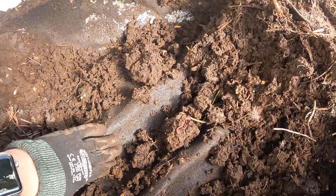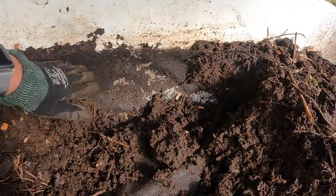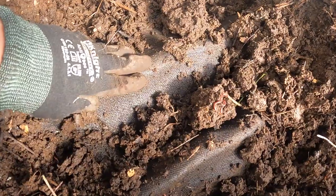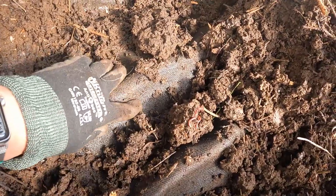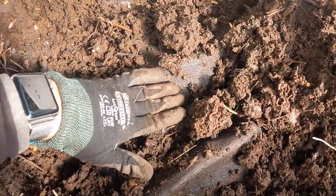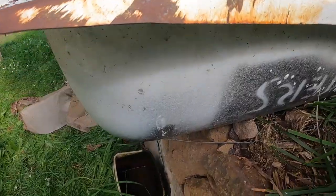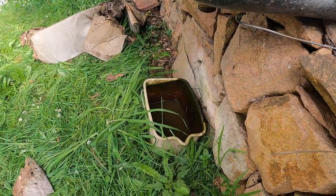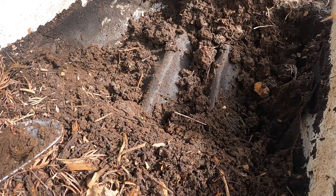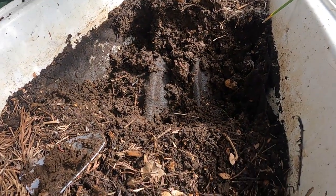So we're down at the bottom of the worm farm. I've got the flywire screen here which holds all the materials off the base. I've also got quite large tree branches underneath, just so that all the material doesn't squash down straight onto the base — it allows the moisture to drain. With all of that there, nothing is impeding the moisture flowing out. If there wasn't some drainage in place, this could fill up in heavy rains and just drown all your worms.